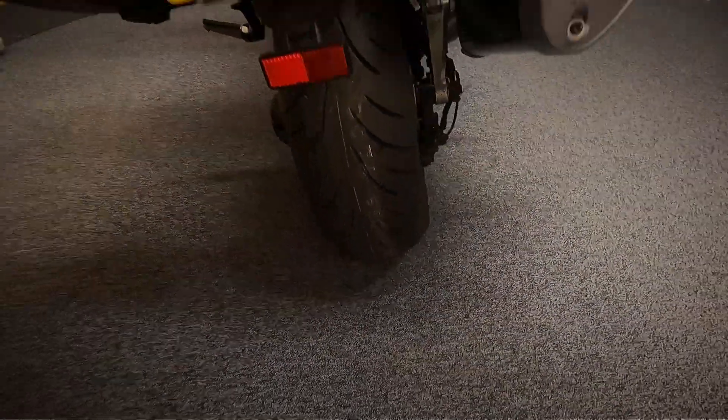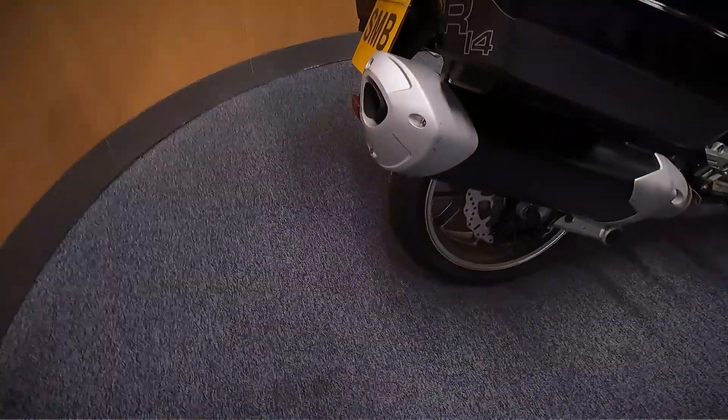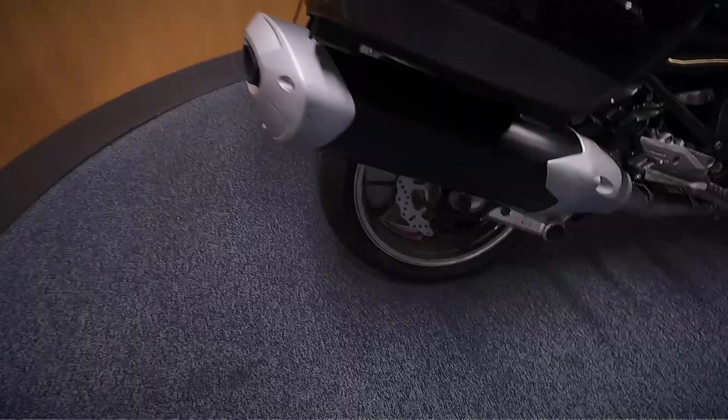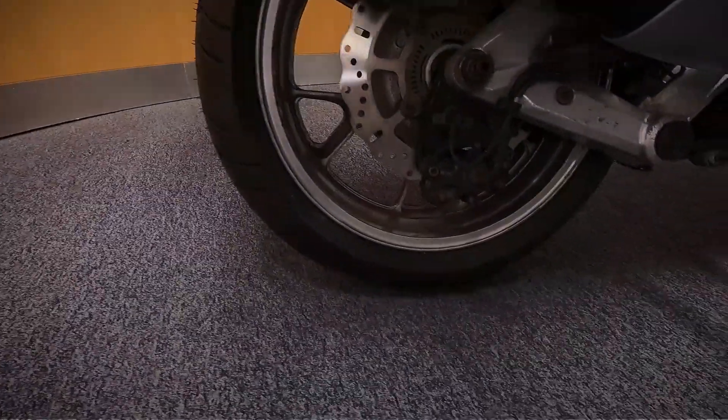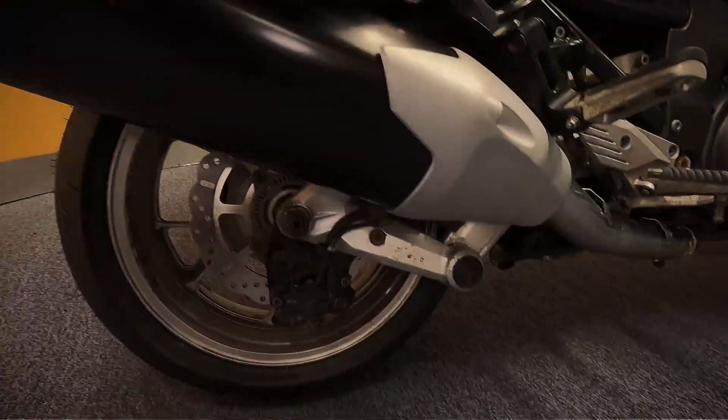Looks like it's had a new tyre on the back as well, so front and back — new tyres on it. Let's get a look in at the back wheel and the exhaust.